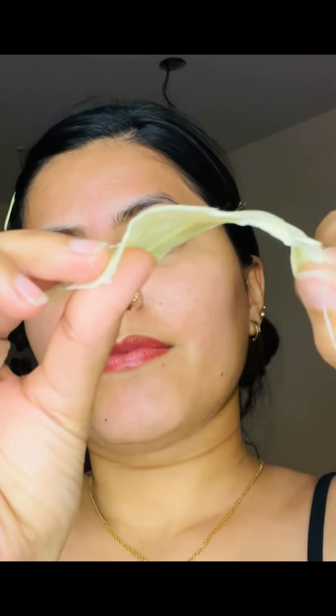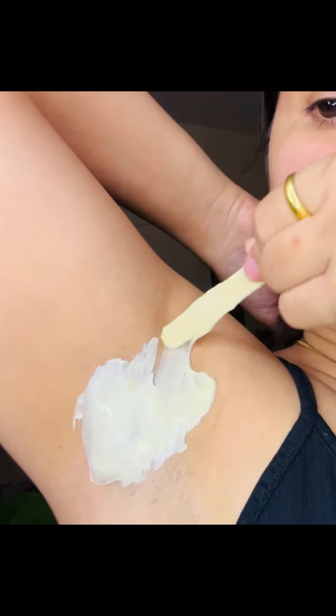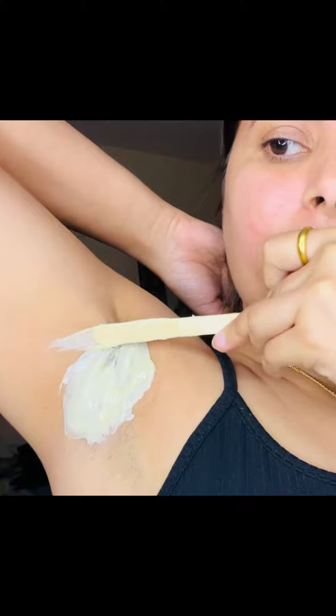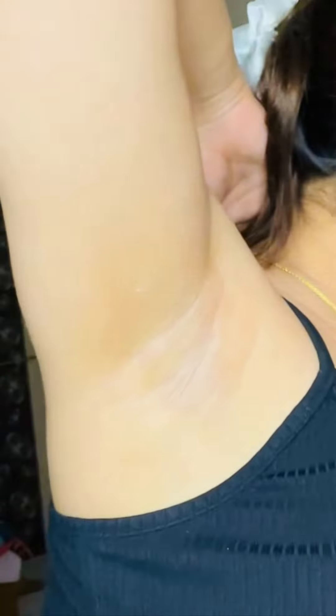If you really like my content, please share it with your family. I ordered it from Meshow — you can easily get it from Amazon, Flipkart, and Meshow. This wax actually gives an instant whitening effect. Thank you for watching!